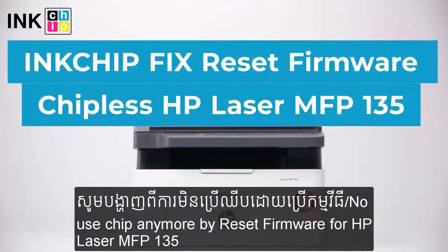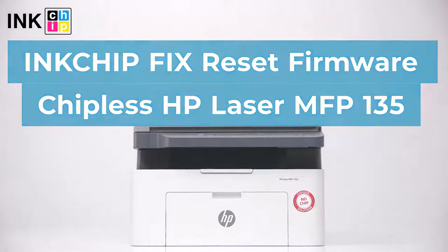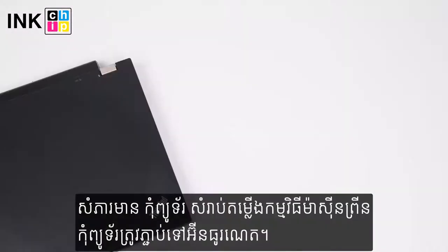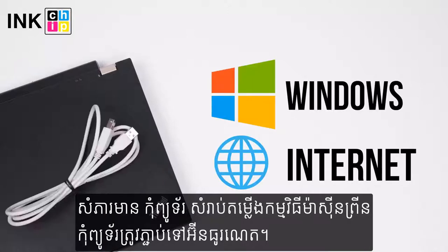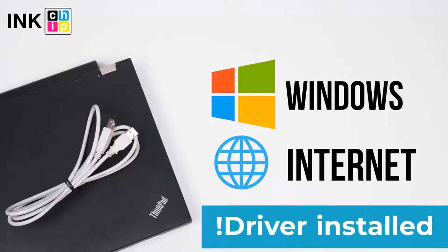How to make HP Laser MFP-135A chipless? InkChipFix Reset Firmware will help you. You will need a computer with Windows operating system, an internet connection, and a USB cable. Note: your printer driver should already be installed on your computer.